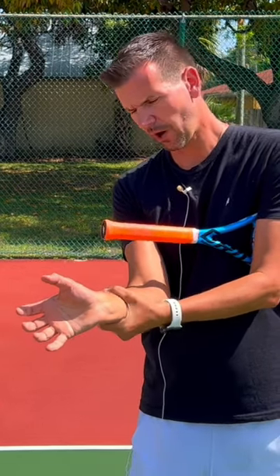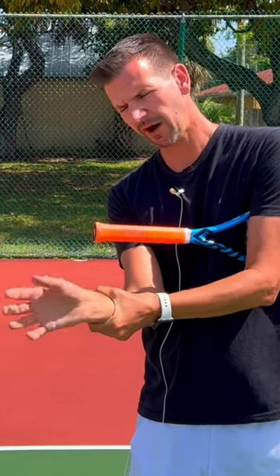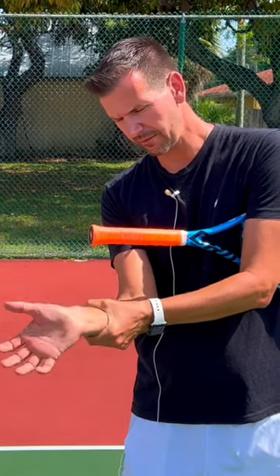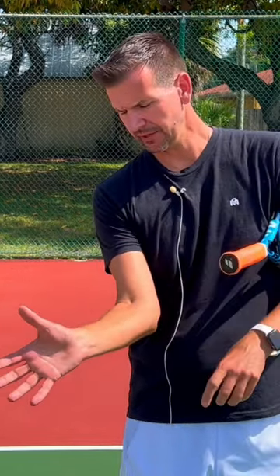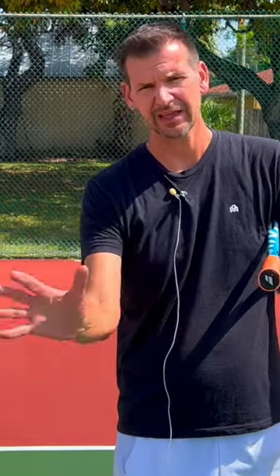If I try to move my wrist in isolation — holding my arm right here and moving the wrist in a vertical fashion — you can see how far I get: the wrist is completely locked. Even if I wanted to move it, I can't move it past this point. What ends up happening is that I turn the entire forearm instead, which is what's actually possible.